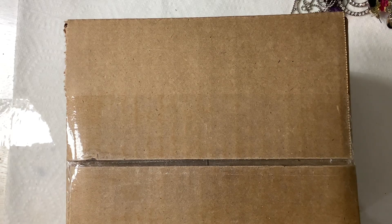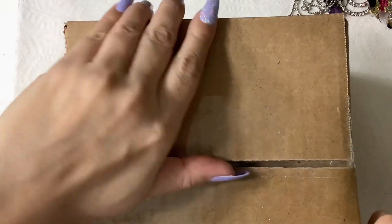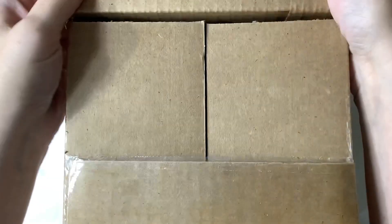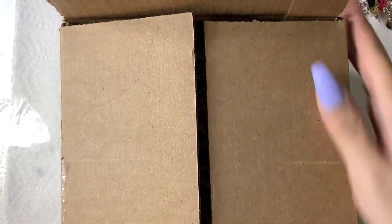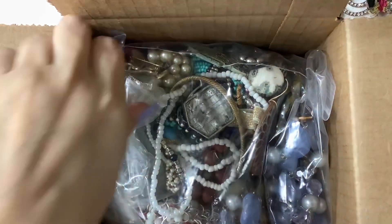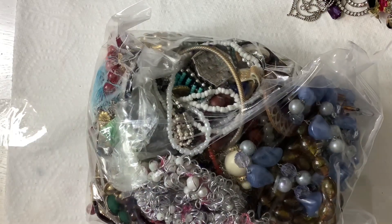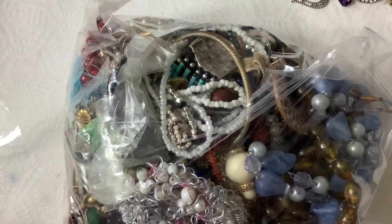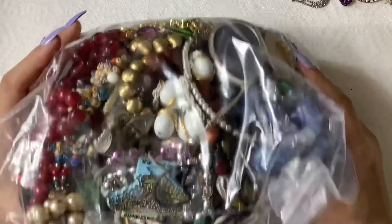Hey guys, it's Kristen with Another Chance Resale. This video we're going to be opening another Goodwill Blue Box jewelry — it's the five-pound repurposed lot. I am a full-time reseller. I sell on eBay, Poshmark, a little bit on Mercari, and I have an antique booth, and I will be selling jewelry out of this lot. If you're interested, anotherchanceresale1 at gmail.com — email only, make sure you put that one in there. Let's get on in it.